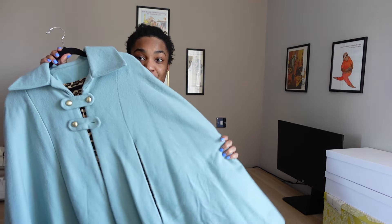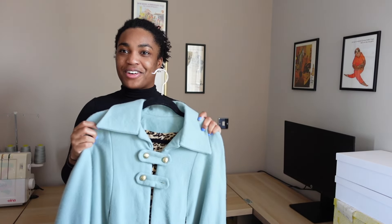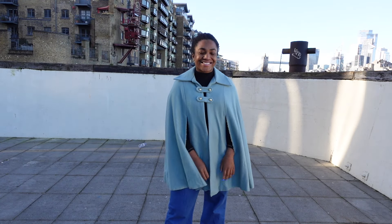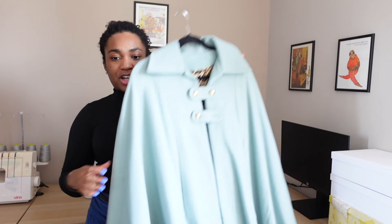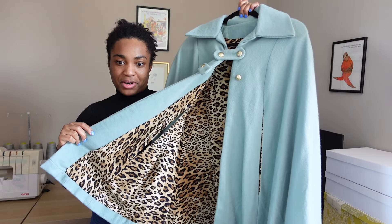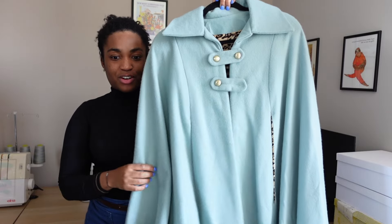First up, we're starting small — although the garment itself is not very small — with this cape. I made this cape back in 2018 and it was my very first attempt at sewing outerwear with a lining. The garment itself is made from a very cheap polyester-wool blend that I got from a Walthamstow market remnant bin. I think I spent about five pounds for the outer shell fabric. The lining — a very loud leopard print — also came from a Walthamstow market remnant bin and was probably about two pounds, so less than ten pounds total for a piece of outerwear.